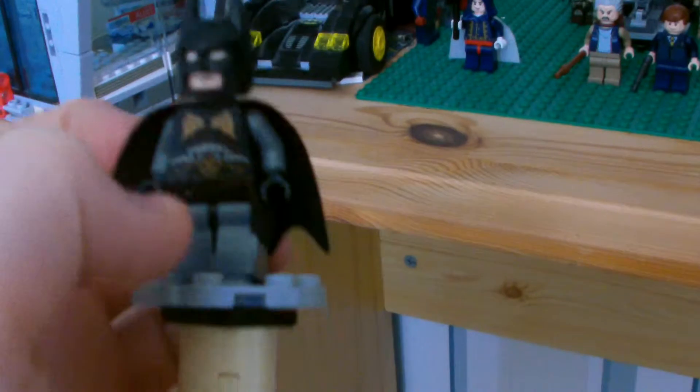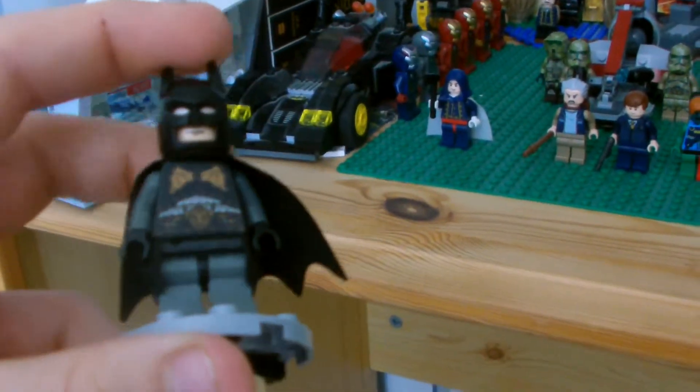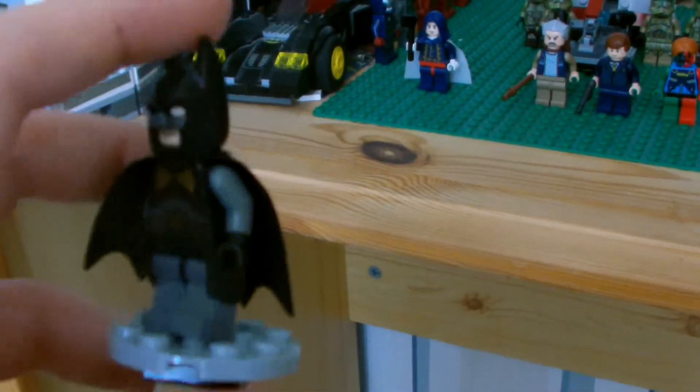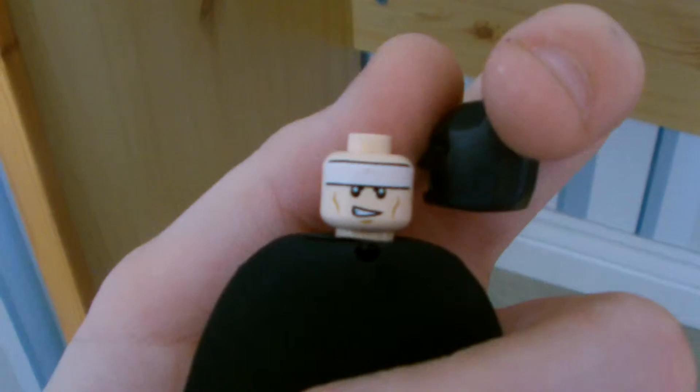Batman Arkham Origins. This is an interesting one — he doesn't have any back printing. He does have a second face, but it's just a grinning face. Take it off — grinning face.